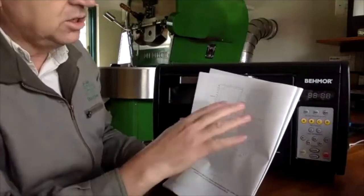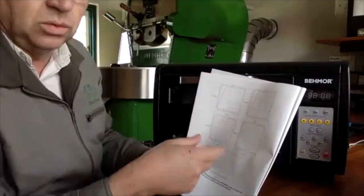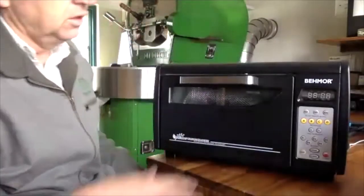You get five different profile curves which relate to power. I'm not sure how effective these are, because a lot of the roasting you want to do you want to control off the first crack.